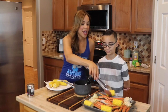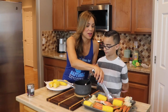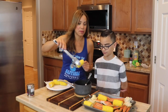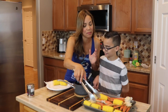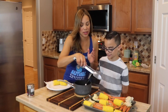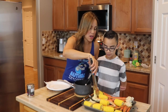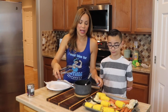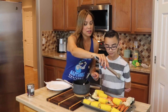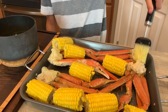Right now I'm taking the corn and spreading it in here along with the crab legs. Evan is going to help me out by brushing the crab legs with the butter mixture we just made. It's going to be delicious. He doesn't like the butter mixture on his corn, so he's going to skip a couple of pieces. We do want the corn to cook a little longer. So what I need you to do now, honey, is brush everything.